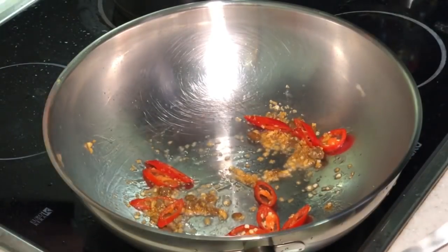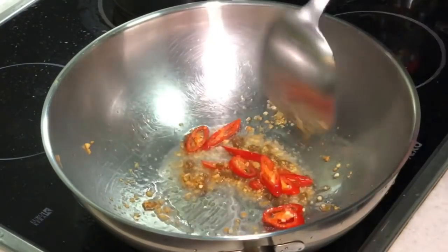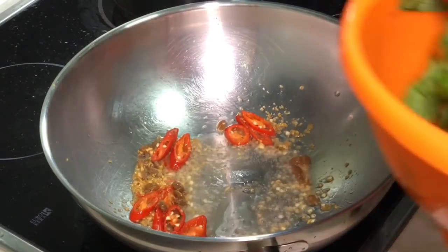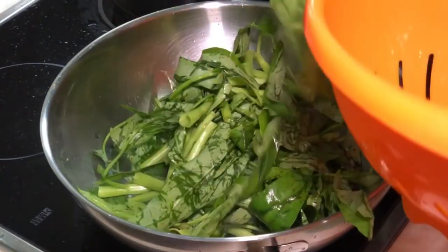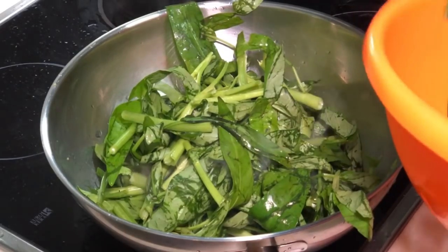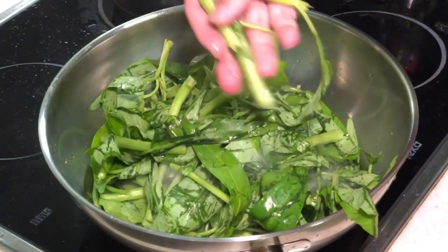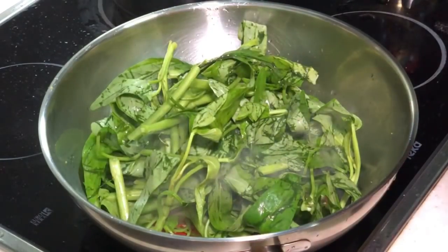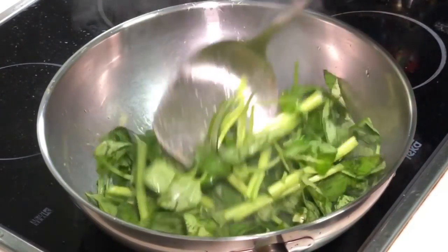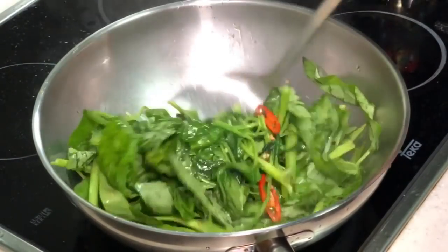Immediately the fragrance is coming out, especially from my garlic oil. I can smell the fermented beans as well. Now you can actually toss in your kang kong — the morning glory. This is one of my most favourite veggies. The better way is actually if you can separate the stem from the leaf, then you can stir fry the stem first. But it's already mixed together, so it doesn't matter. There's always an ideal situation, but inside everyone's kitchen it's never that ideal, isn't it?